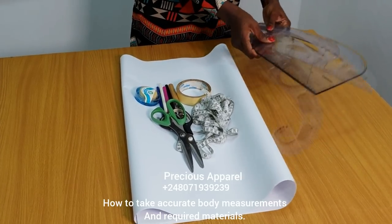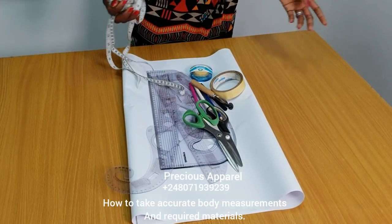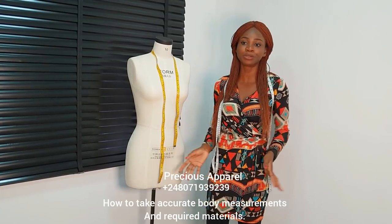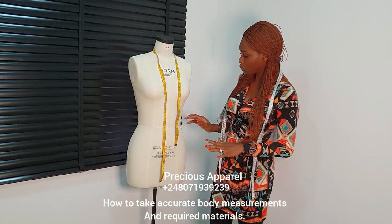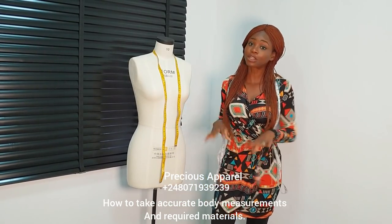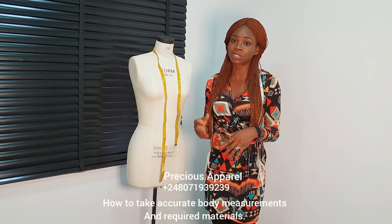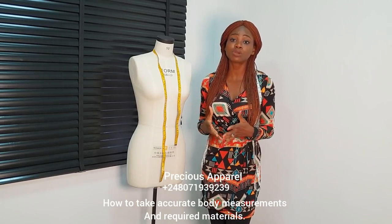Next, we'll be learning how to take our accurate measurements to draft our basic bodice block, full and half scale. Now is the main deal. Our front length is actually different from our back length, probably because we have bust in front. Over time, I found out that what consists of our back dart is just the difference between the front length and the back length, and most times it's usually up to 2 inches.